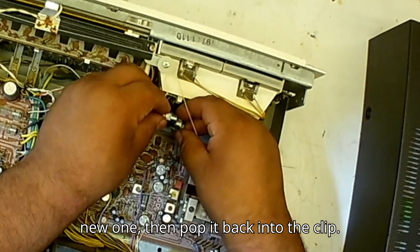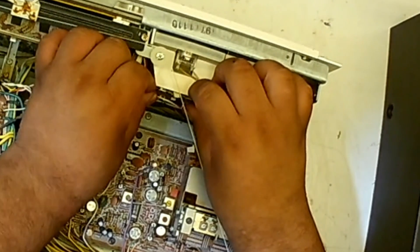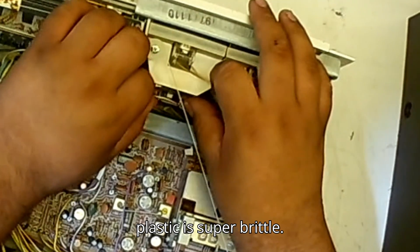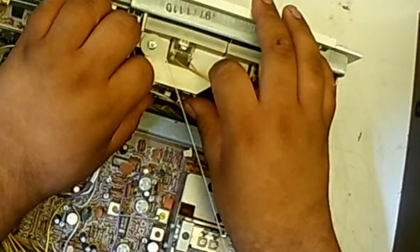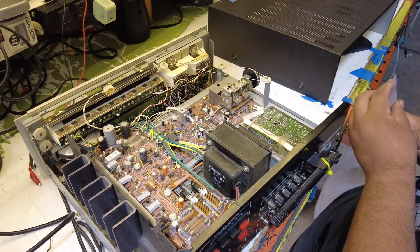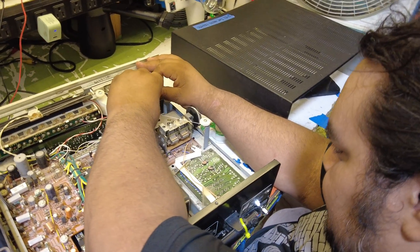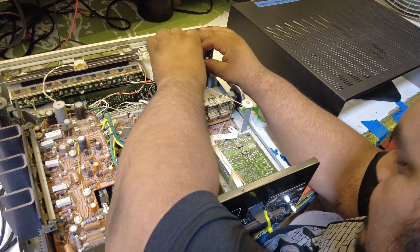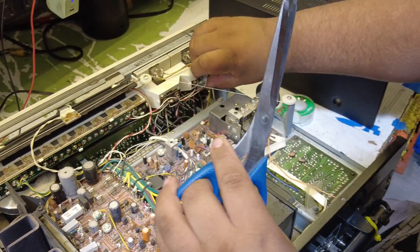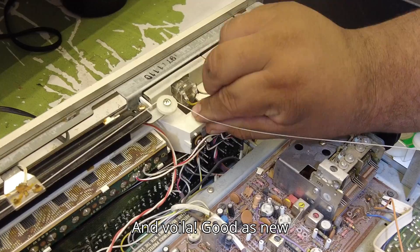Take out the light, replace it with the new one, then pop it back into the clip. The clip broke on this one too — the plastic is super brittle. We're going to use our trusty scotch tape to keep this steady. And voilà, good as new.